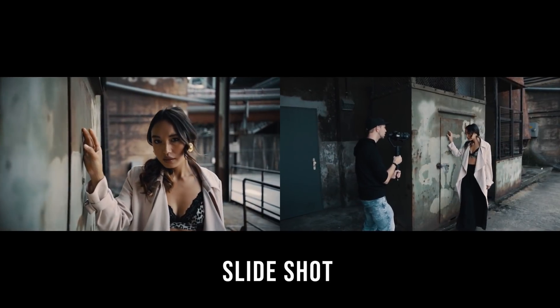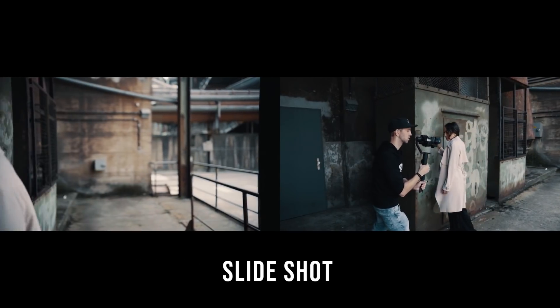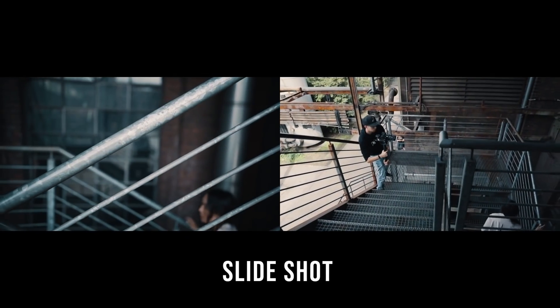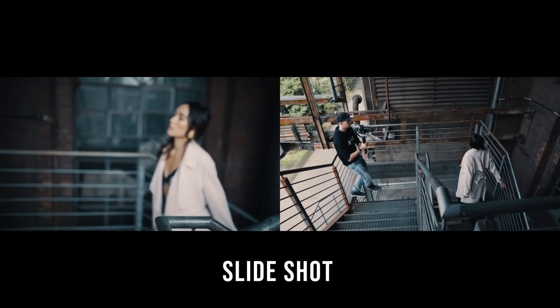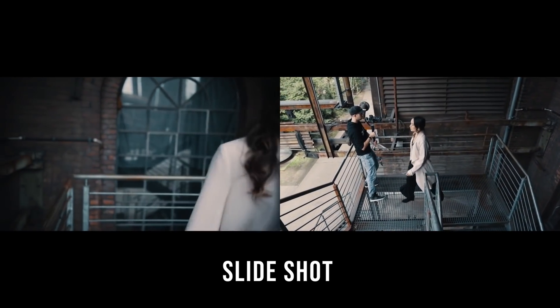The slider shot is very similar to the dolly shot but from the sides. I love to put something in the foreground to make this shot more interesting. In that case it can also be used as an establishing shot to introduce a subject.